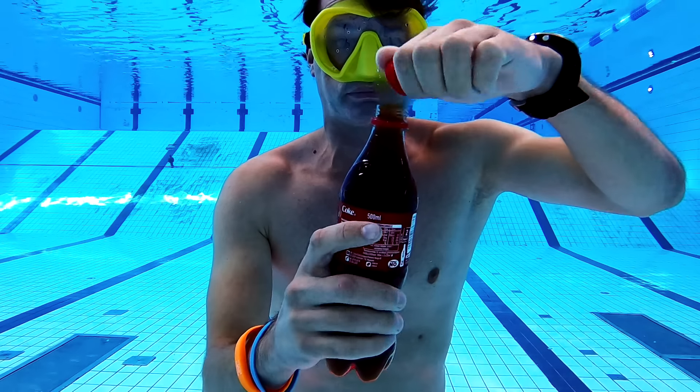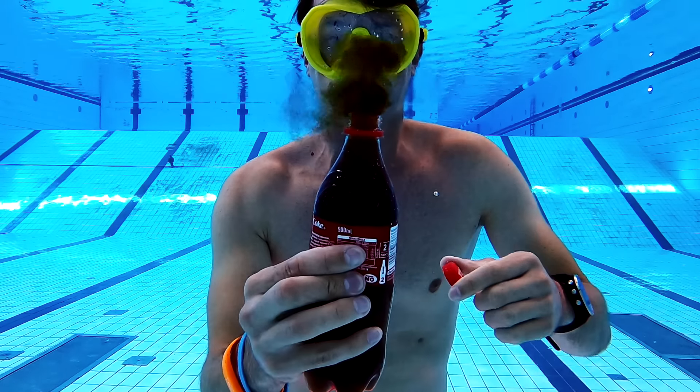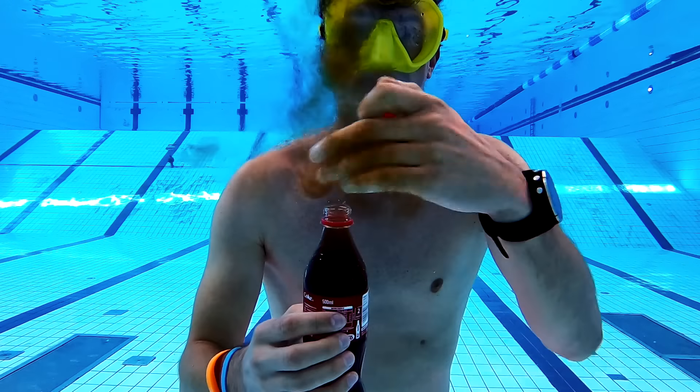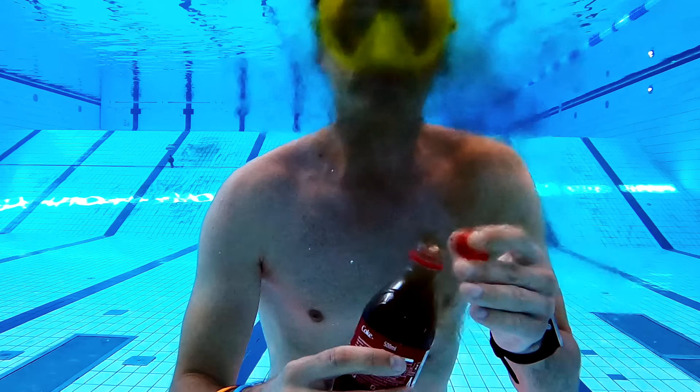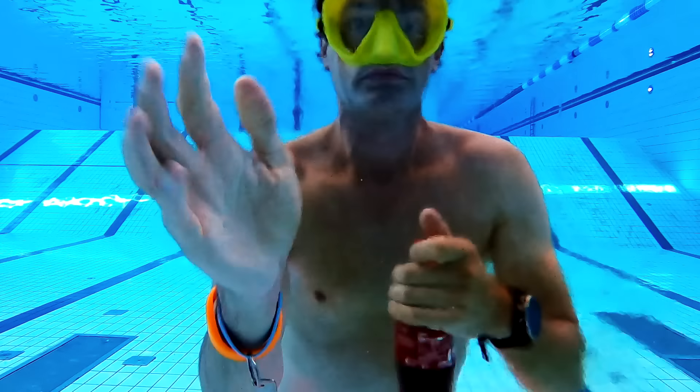If you have a plastic bottle you could squeeze it and the Coke would come out, but that would only leave you with one sip of Coke, because if you let go, water would go into the bottle and mix with the Coke and spoil your drink.